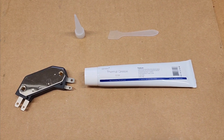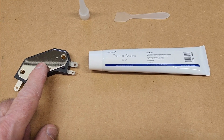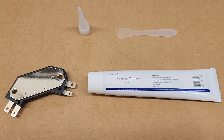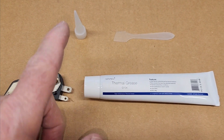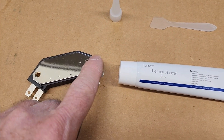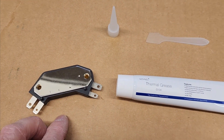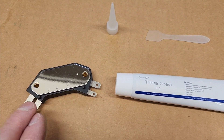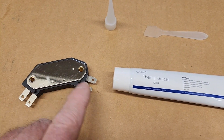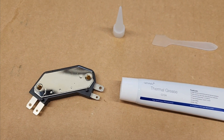Before putting the module in the distributor, you want to put a thin coat of thermal grease on the bottom of the module. That helps dissipate the heat into the body of the distributor. I've got a little kit with a nozzle for a finer tip and a little spreader stick. I'm going to put a fine coat on the bottom here. The distributor mounting surface may not be perfectly flat, and the thermal grease is supposed to even out the contact surface for heat distribution underneath the module.